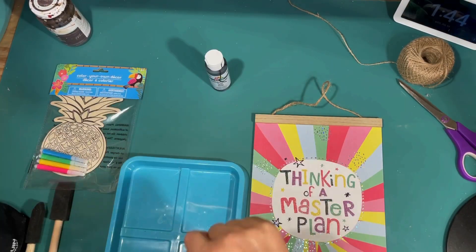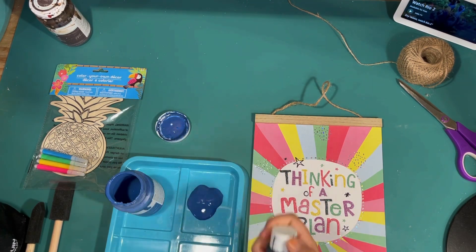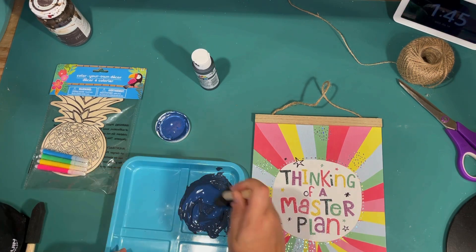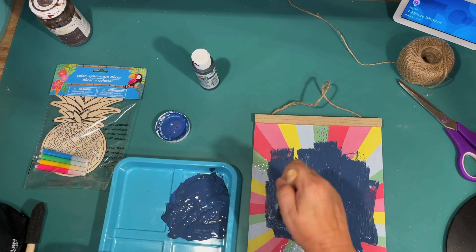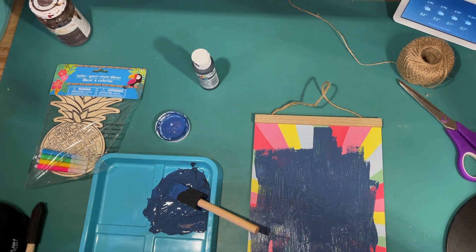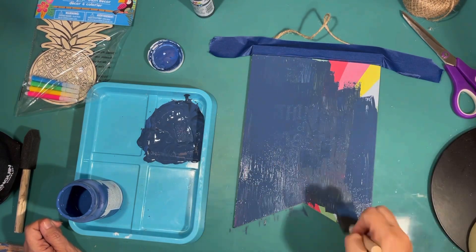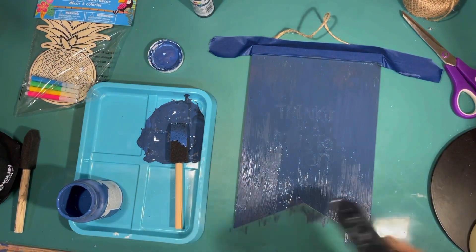I was inspired by that piece, so I thought I would make some more pieces to go with it. I'm using one of these pennant signs from the Dollar Tree and a wood cutout of a pineapple from the Dollar Tree. I want to paint my pennant the same color of blue as our canvas. I only had ocean chalk paint, so I added some black acrylic to give it a darker blue. I taped off the top because I want to save the wood part on this pennant sign.